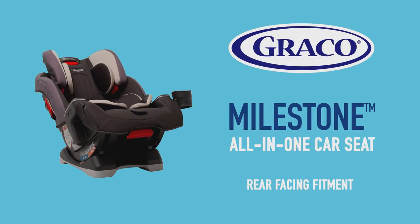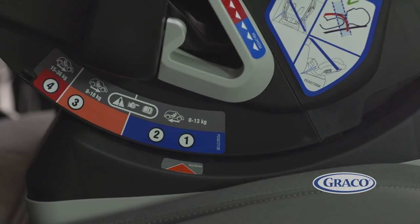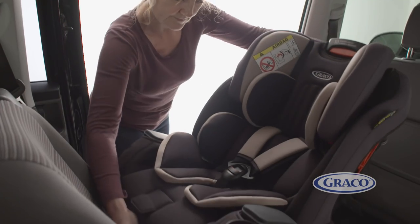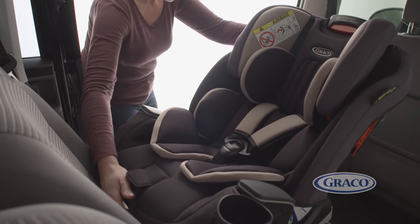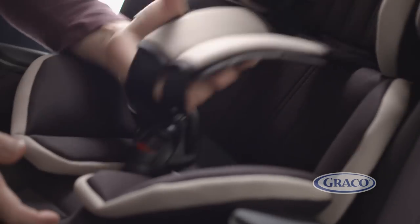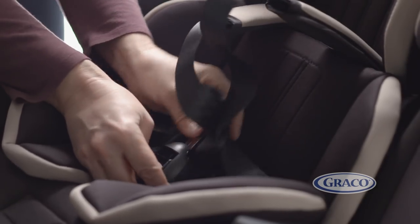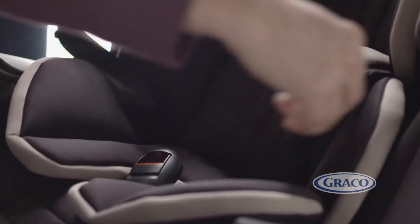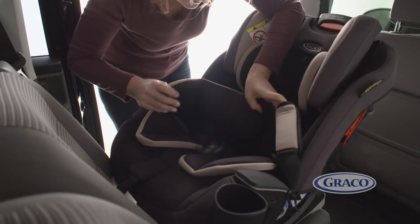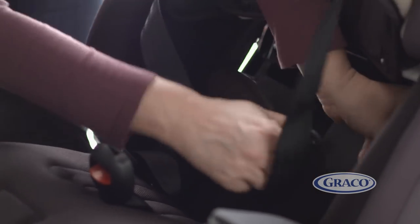When fitting the car seat in rear facing mode, first make sure you adjust the seat to its recline position one or two before fitting the seat. Next, slacken off the harness by pressing the button in the seat and undo the buckle. Then take out the baby liner, undo the poppers on the soft goods and pull these out from the centre of the seat.